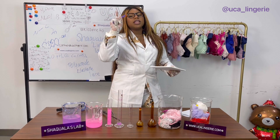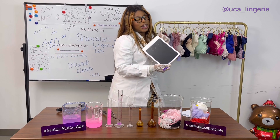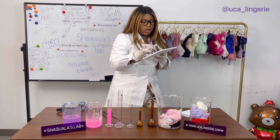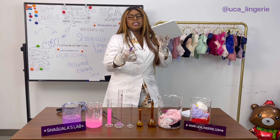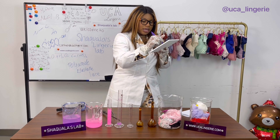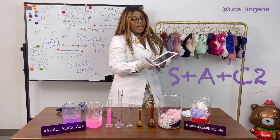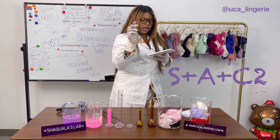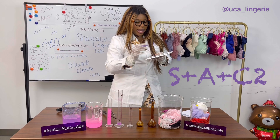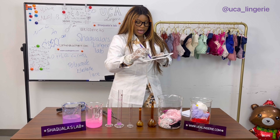Alex is looking for something sexy — let's put an S for sexy. She wants something super alluring, giving that feminine vibe, super unique, nice and pretty. So we have S plus A. And then we've got comfort squared — S, A, and C squared — plus that special UCA element.